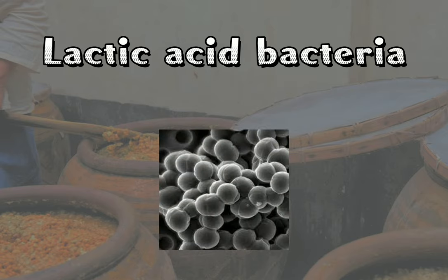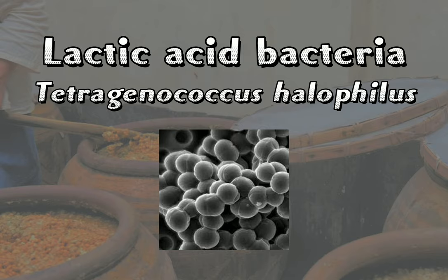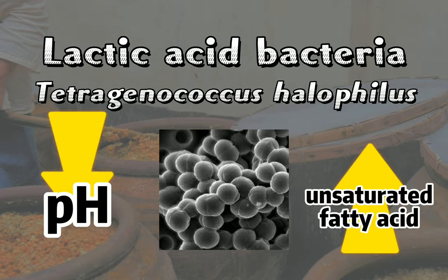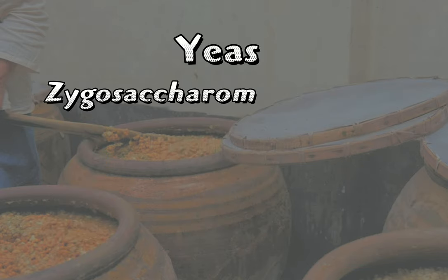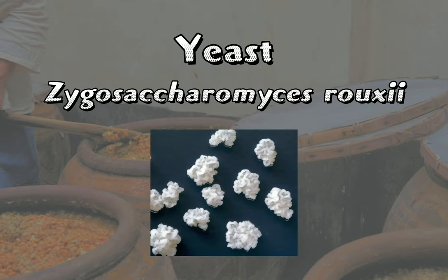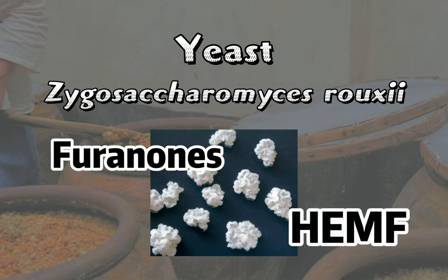Lactic acid bacteria, Tetragenococcus halophilus, are found in the final miso product, which helps in decreasing the pH and increasing the level of unsaturated fatty acids. Zygosaccharomyces rouxii is an important yeast that produces miso flavor components such as furanones and HEMF, which give the appealing aroma of miso.